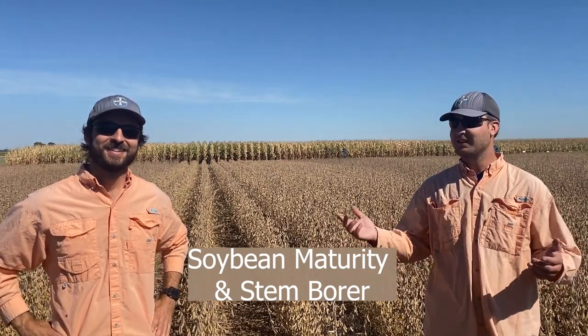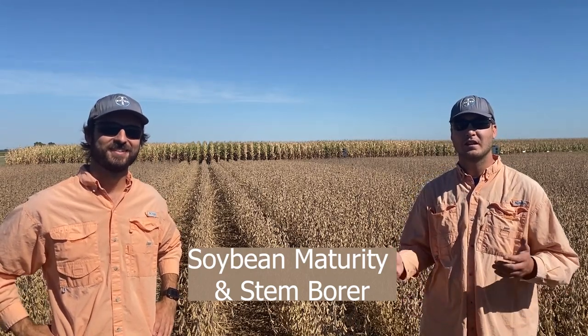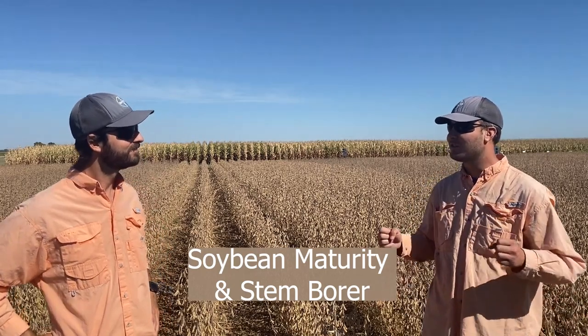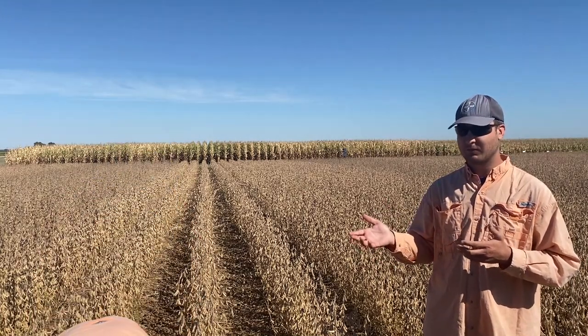Hello and good morning. My name is Matt Nielsen and I'm Alex Rosa, and we're here at the Gothenburg Learning Center today to talk to you about soybean maturity and stem borer problems. This time of year everybody's gearing up ready for harvest — they want to get in their fields as soon as they can — but sometimes the fields might not be ready, and Alex here has got some plants to show you to talk about growth stages and what we're seeing.